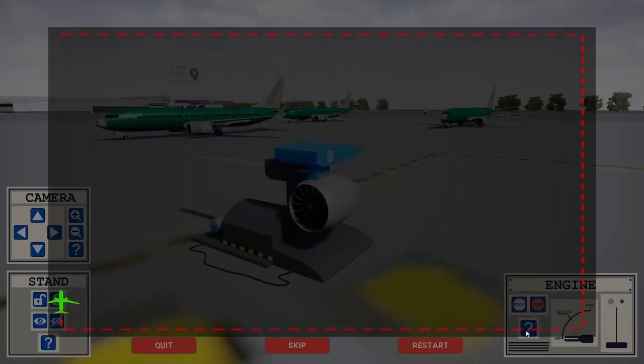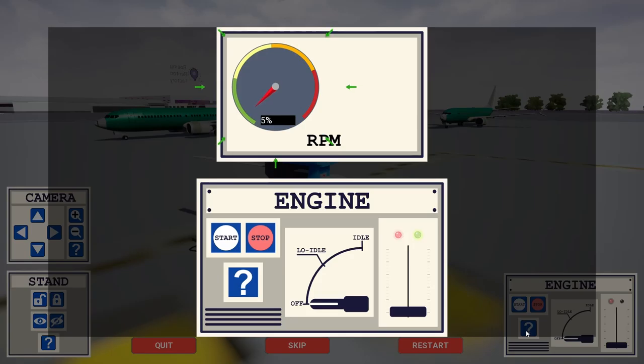Here are the elements needed to operate this engine. The RPM indicator shows the rotation speed of the engine. The value is shown in percentage of the maximum rotation speed.